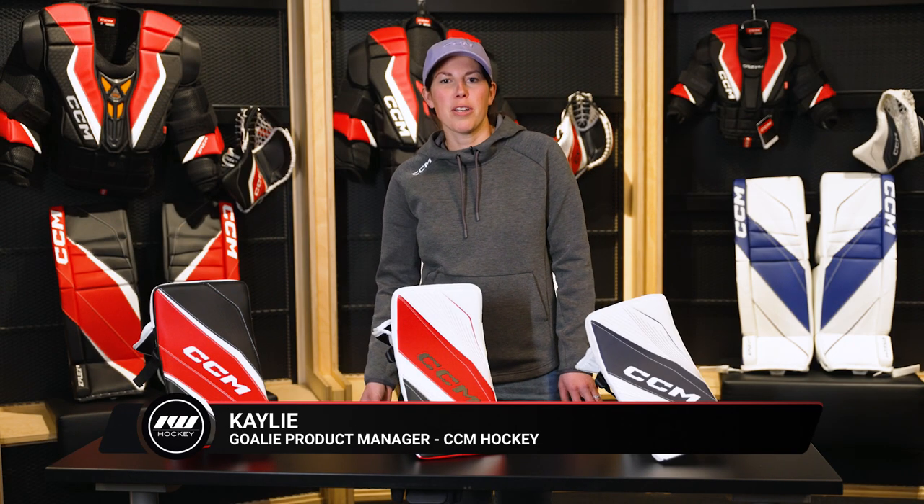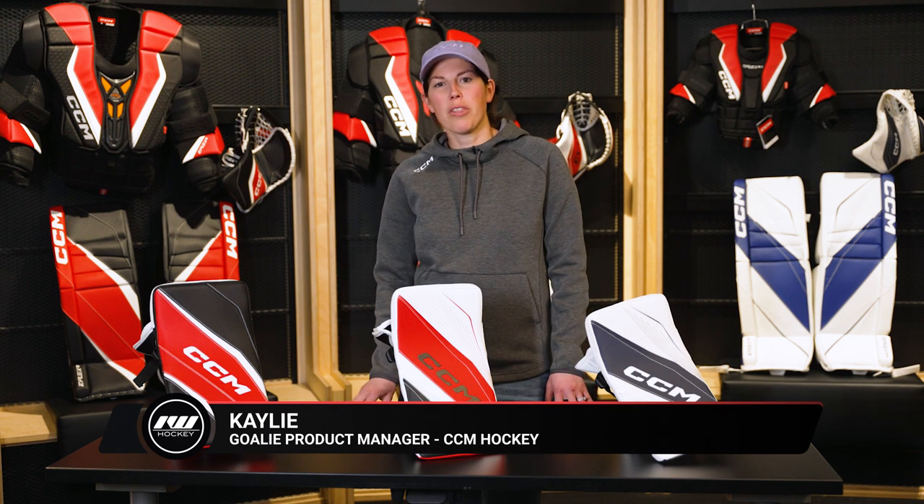Hey, I'm Kayleigh, and I'm the goalie product manager at CCM Hockey, and today we're with Ice Warehouse to check out our eFlex line of blockers.